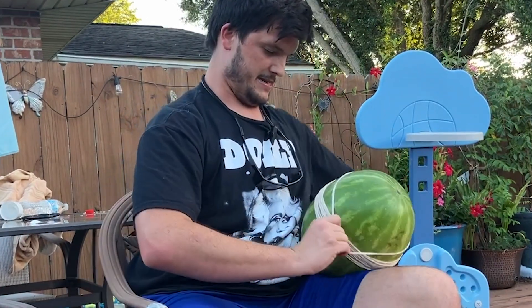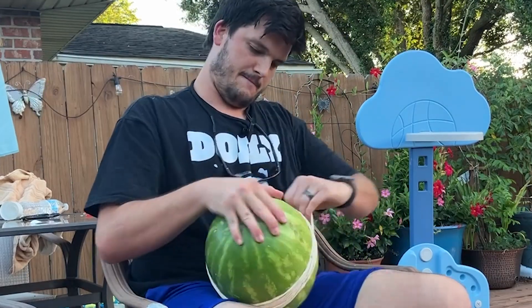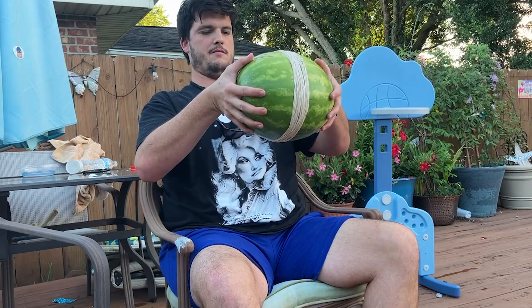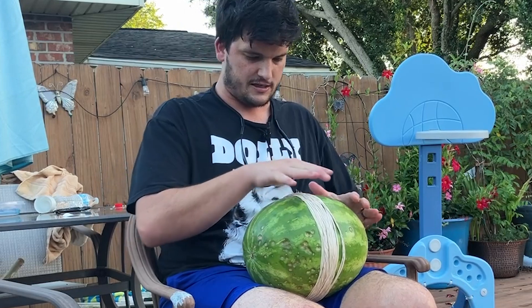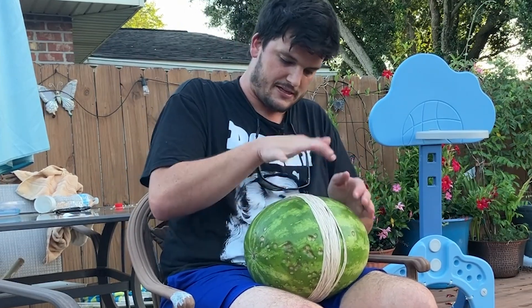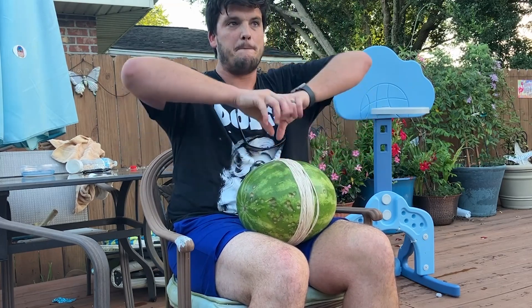This is going to be 60 rubber bands on this watermelon. Seems like it's flattening out a little bit. 70 rubber bands. I'm putting them always in the center because the pressure from the rubber bands is just pushing on that watermelon. Eventually, like a knife, it's going to poof.